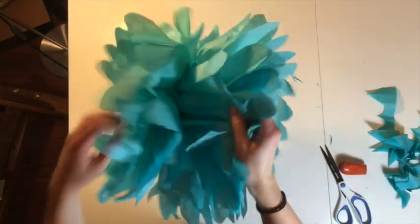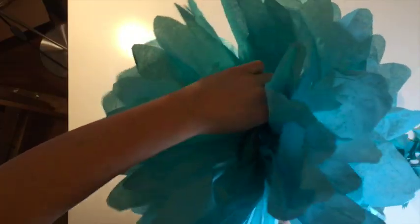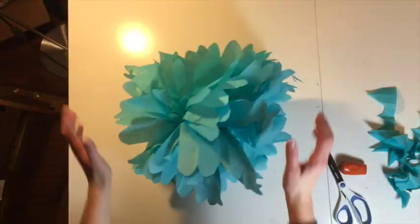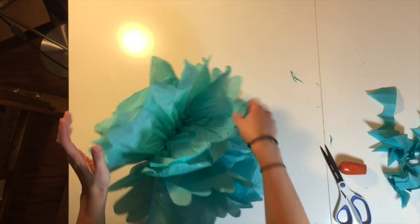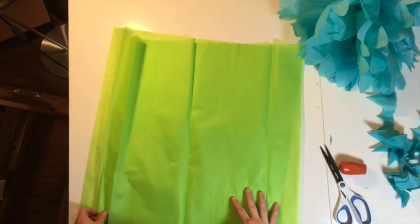There's a gap right here, so I'm just going to push that over into it. To hang it up, all you need to do is hook fishing string or some kind of string or wire right here and then you can hang it up. This is what it looks like with six pieces of tissue paper.